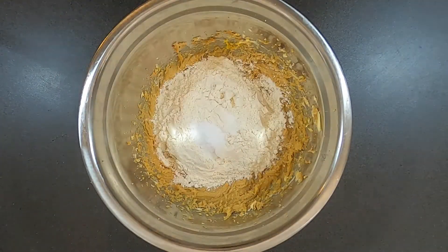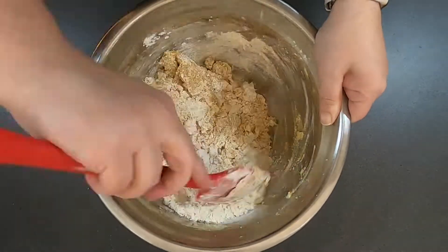With a spatula or a wooden spoon, mix in the flour, bicarb soda and salt until the dough is stiff.